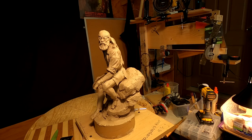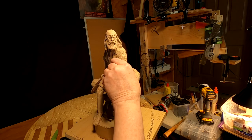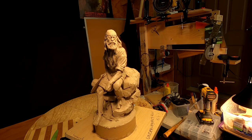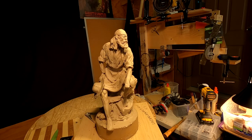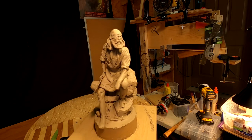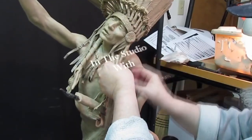You get ideas while you're working on something, and sometimes you just got to try it out. So I'm going to maybe think about that one. Anyway, see you right back. Time to play with some clay.